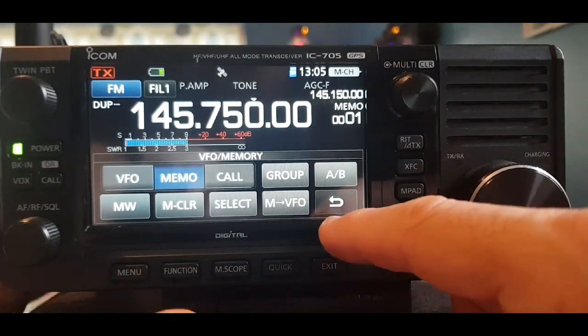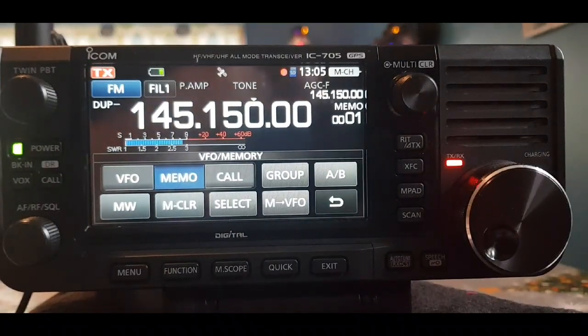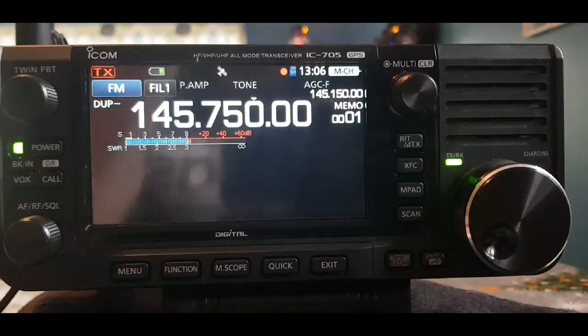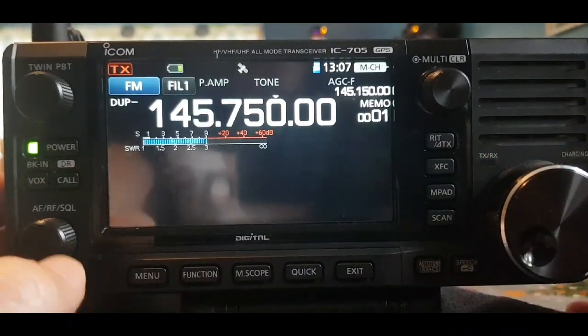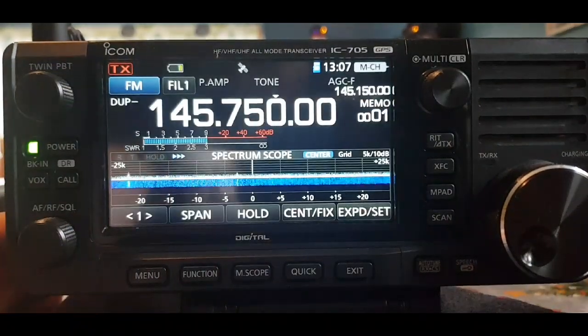That's just an FM repeater — let's key it and see if we access it. M0FXB test. Yes, we managed to access that — it's GB3BC. So we've got that in there.